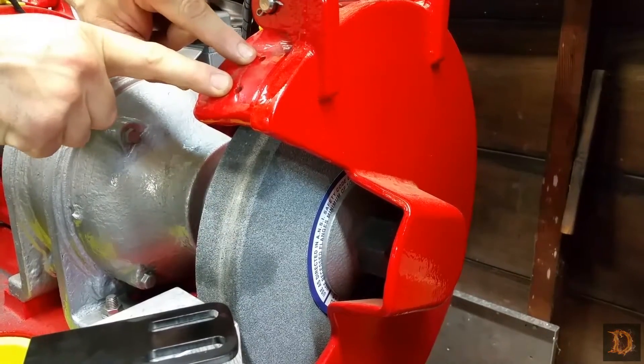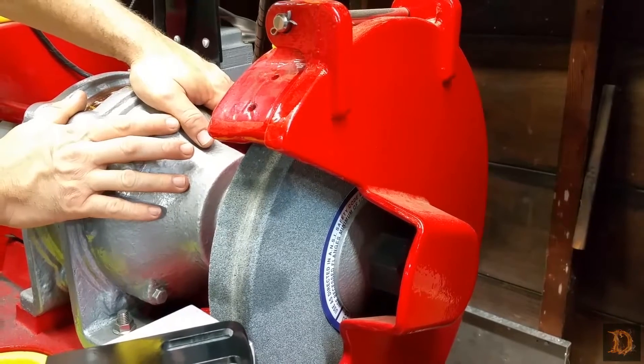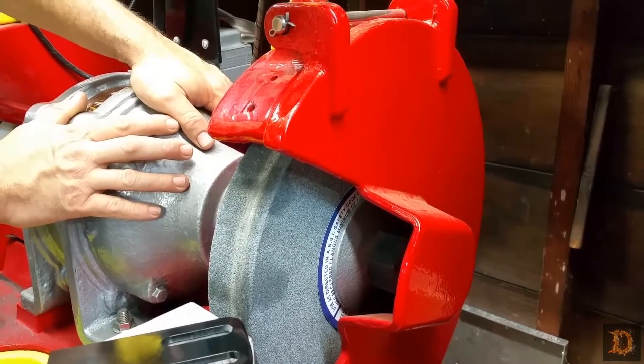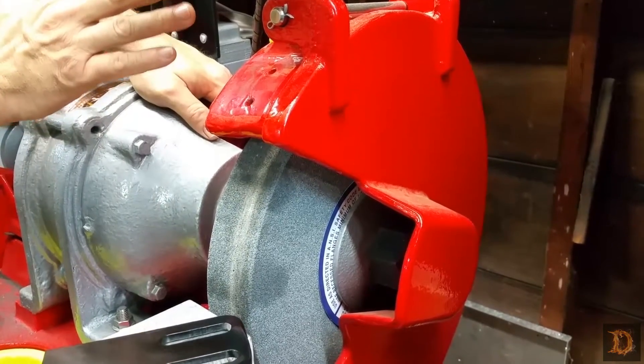Somehow through the years it disappeared. I got this grinder from an old high school that closed their shop. That's what's taking place here in the state of California and probably all around the nation — they just don't have shop class anymore.